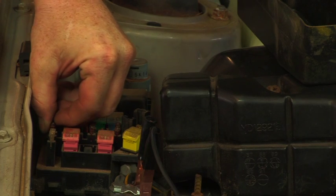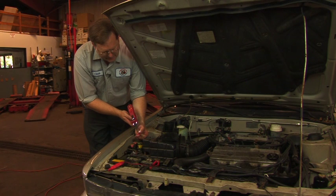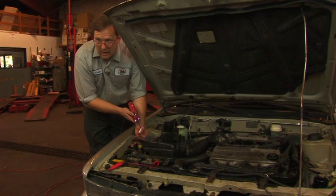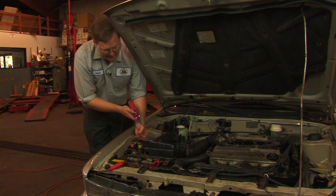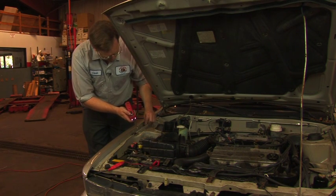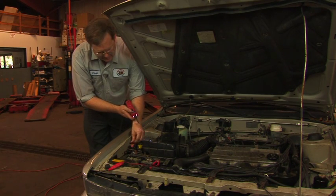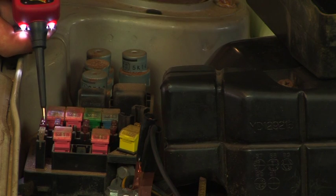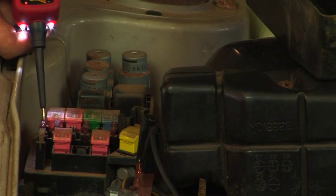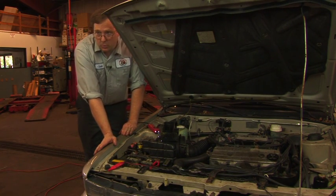If we remove that fuse and take a look at it, we can see there is actually a missing gap of fuse. A fuse is designed to melt when too much current flows in the circuit, and that appears to be what's happened here. We'll get another fuse, reinsert it, and check. We now have battery positive on both sides of it and the trunk light has returned to working.